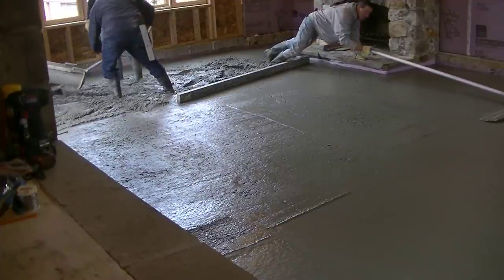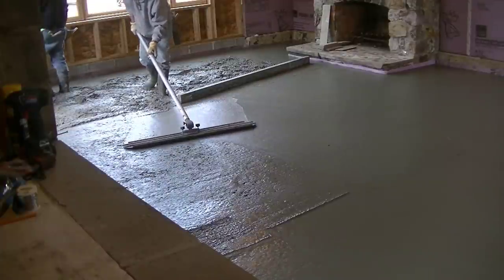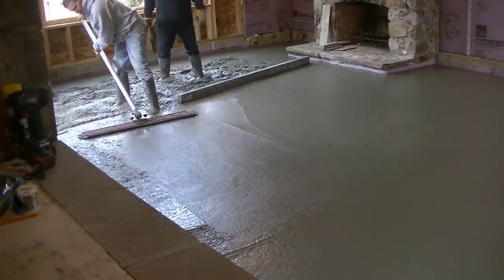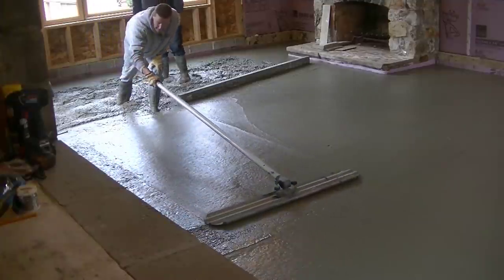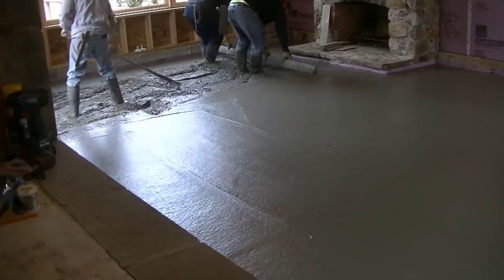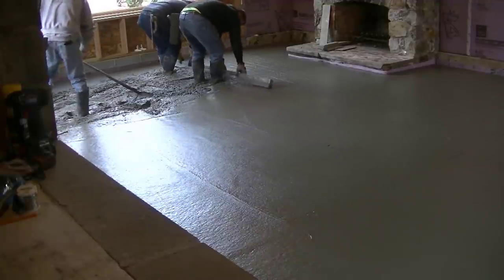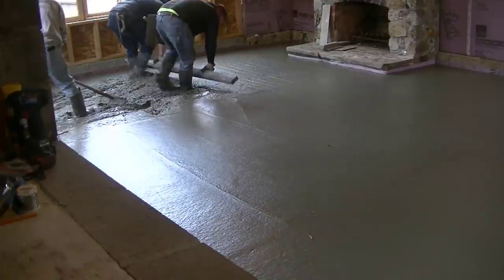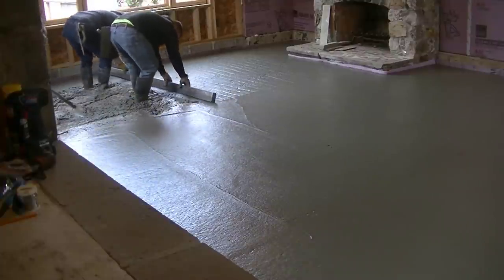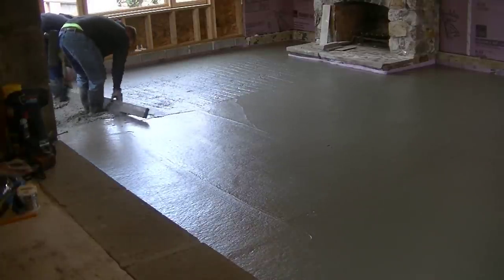That's my new bull float method right there — whatever works, whatever it takes to get the job done. I didn't want to put another handle on, I'd already taken it off — call me lazy. You can see that's what we like for a surface when we bull float: nice and smooth. If we can get it nice and smooth like that, we can really let it firm up good before we put a power trowel on it. Those two guys have been screeding together for over 20 years — it's just like riding a bike, they could do it with their eyes closed.